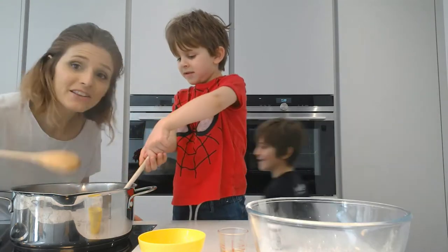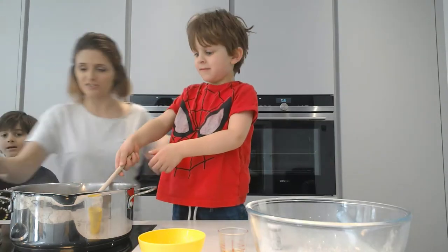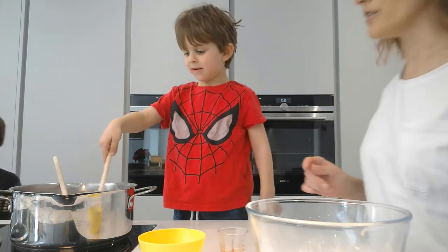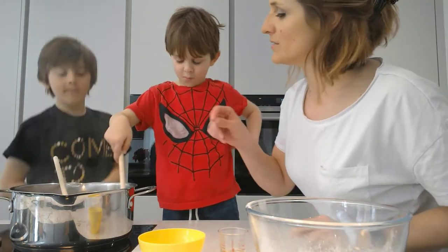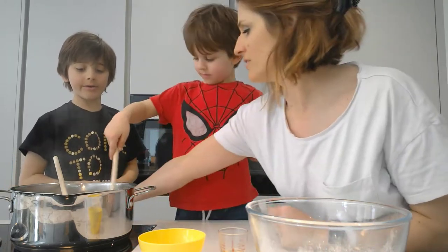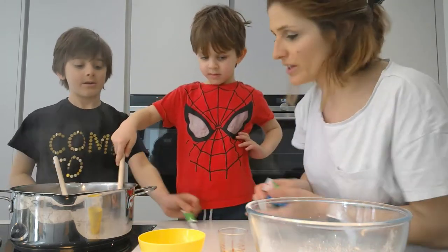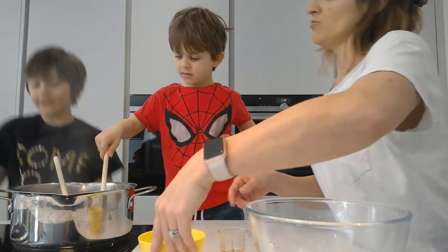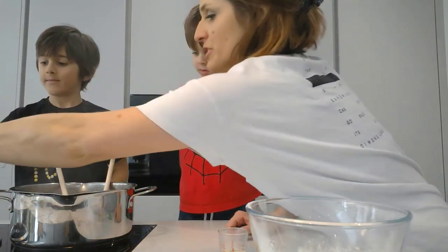I might have to tell the kids off on TV — you'll have to excuse me for that. Right, Jayden, do you remember what we have to do next? Now we have to add all the other ingredients. Jayden, you can do the lemon juice.